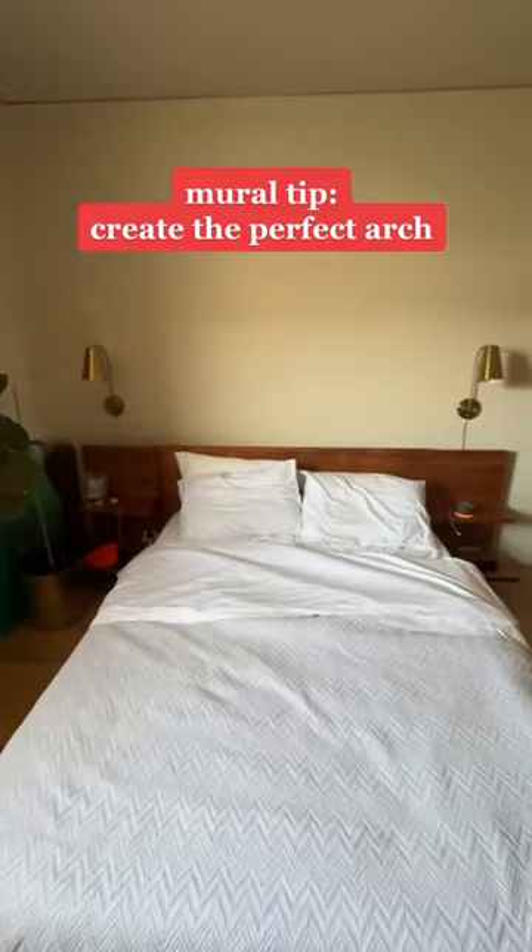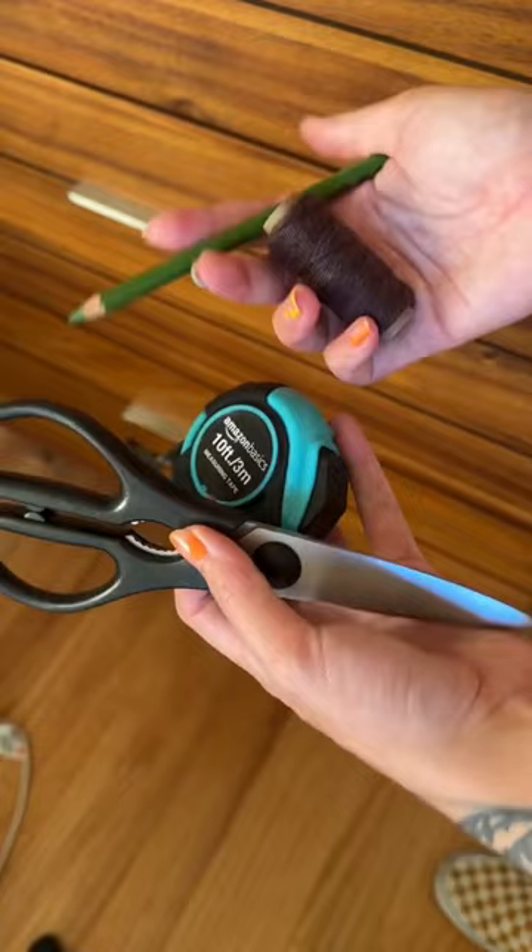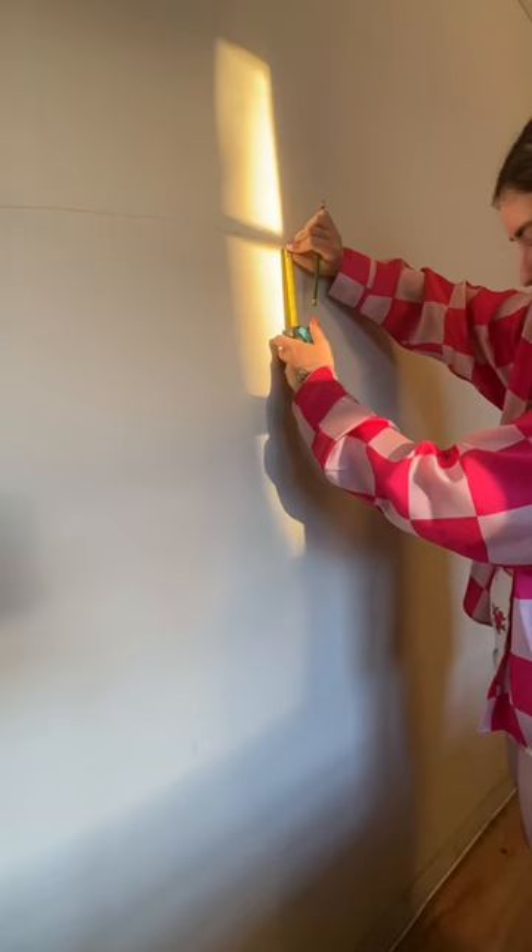Watch this transformation — I'm doing a really simple and fast mural project. The client wanted to update their bedroom but they didn't want to lose their CB2 bed frame. I love the frame too, so we're going to highlight it and do a dark green color to play off the wood.